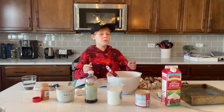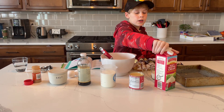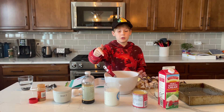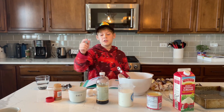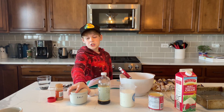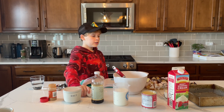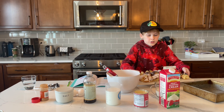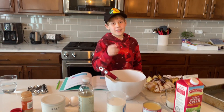But first, we need to go through our ingredients. You need heavy whipped cream, sweetened condensed milk, evaporated milk, vanilla extract, salt, ground cinnamon, two eggs, and just a bunch of donuts. So yeah, let's get into it.